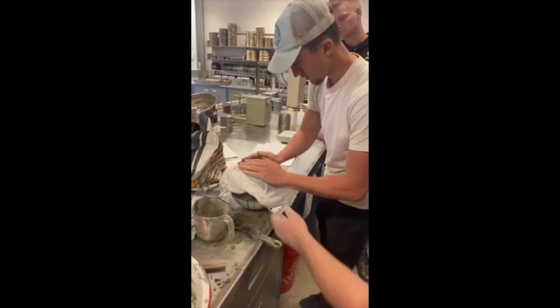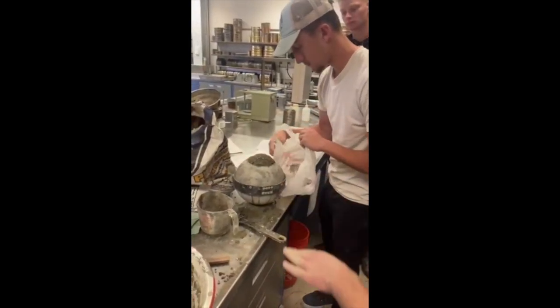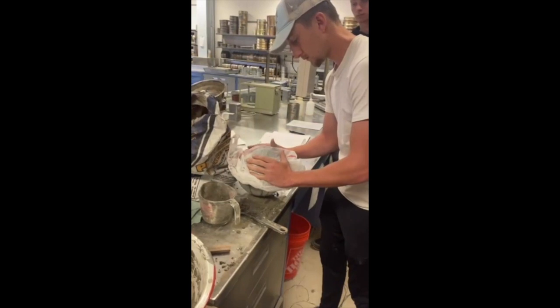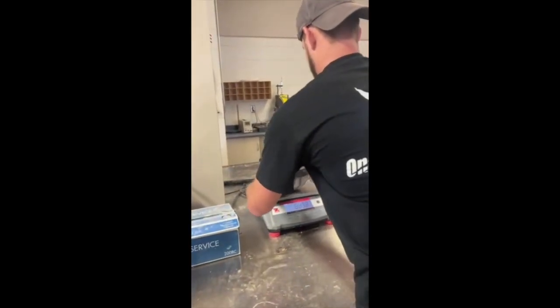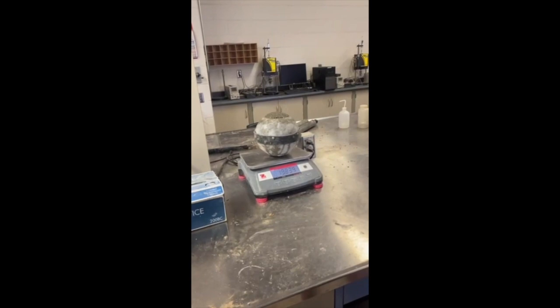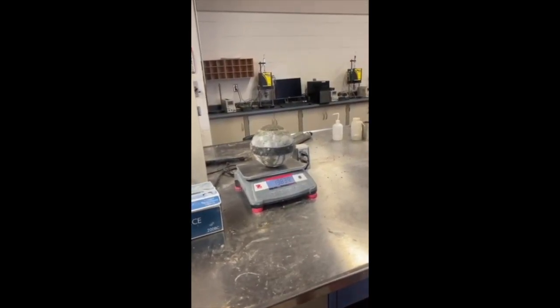We build the concrete up past the top of the mold. Then we take a plastic bag and use it to shake and smooth out the surface, so it takes less grinding in the process. We're finished on top and sitting at about 19.8 pounds, which will likely go down once the water evaporates and we grind it down.